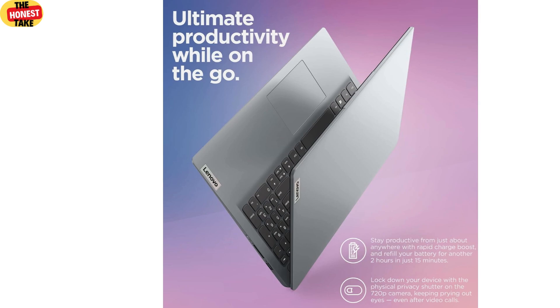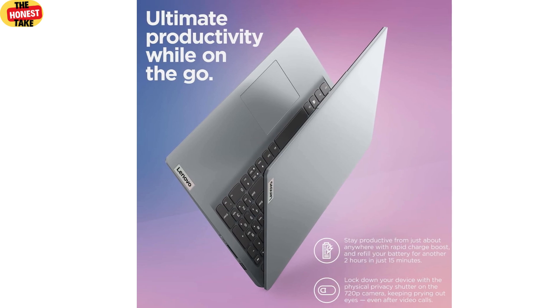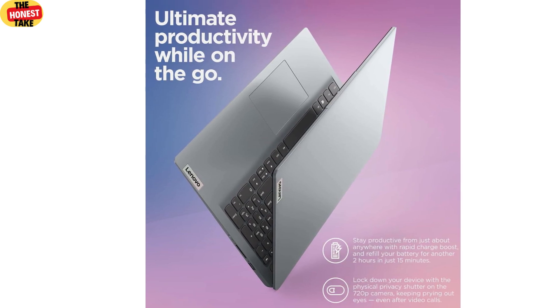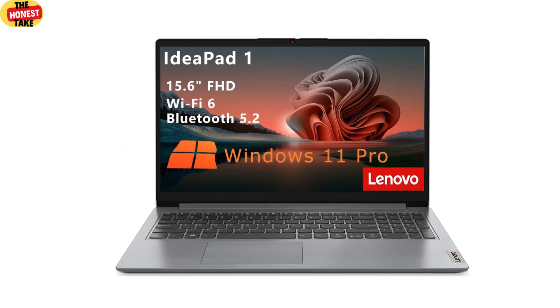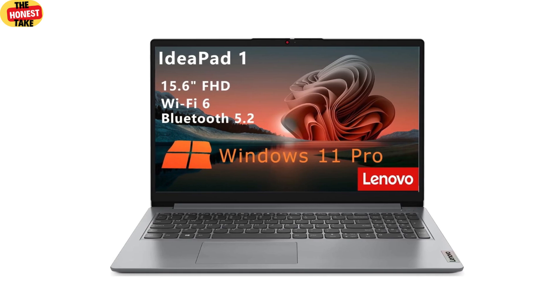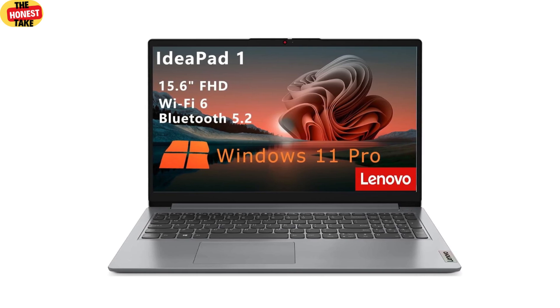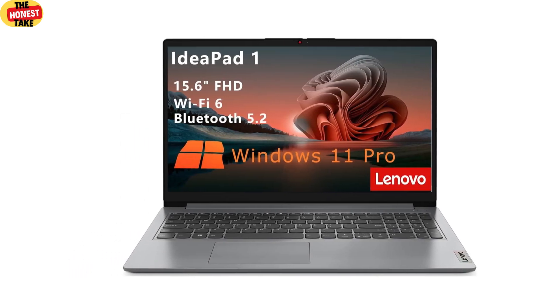Battery life is always a big deal, especially for students. The IdeaPad One offers around six to eight hours of battery life with moderate use, which should be enough to get you through a full day of classes or work, though heavy tasks like video streaming will drain it faster. This laptop comes with Windows 11 Pro pre-installed, which brings a fresh, user-friendly interface, improved multitasking features, and better security — a great OS for both productivity and entertainment.